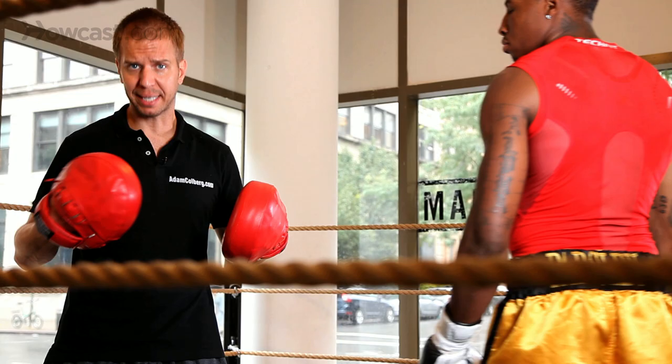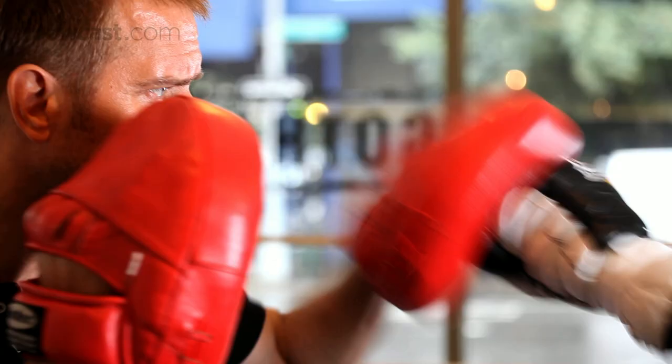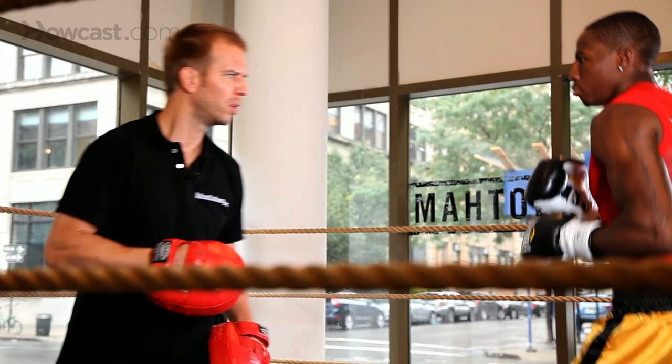Now we're going to make a combination. We're going to add a one-two punch onto every defensive and then counter punch. It works like this. In place, one-two, slip, right hand left hook. One-two, slip, right hand left hook.